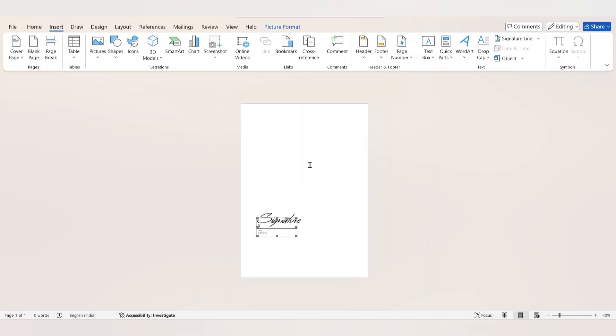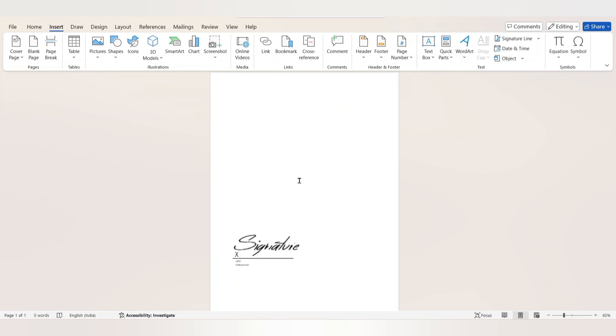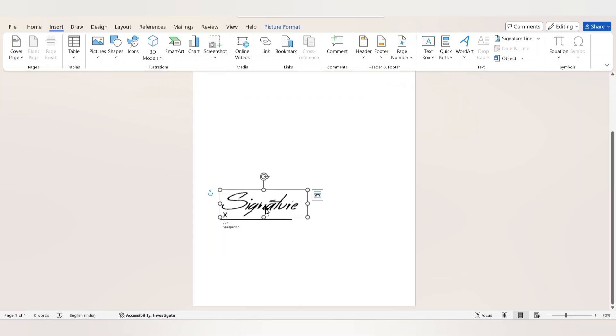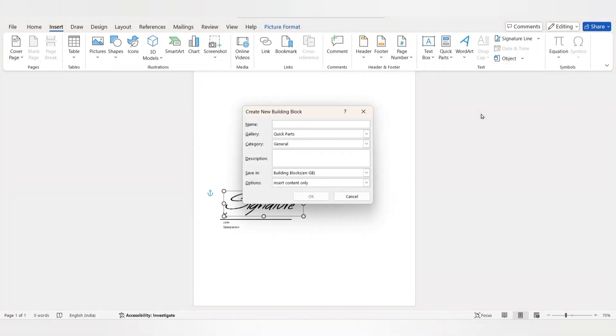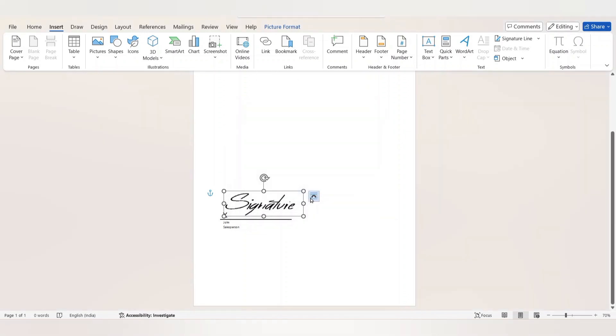If you want to save this signature for future reference, select the signature and click the Insert tab. Select Quick Parts and from the drop-down menu choose 'Save Selection to Quick Parts Gallery'. In the Create New Building Block dialog, enter the name of the signature and click OK. Whenever you want to add the signature to a page, you can simply insert it from there.